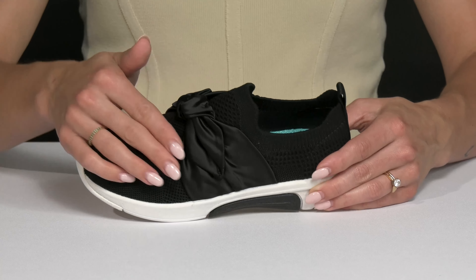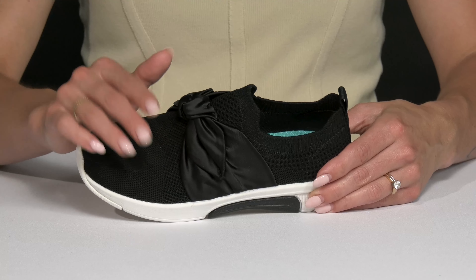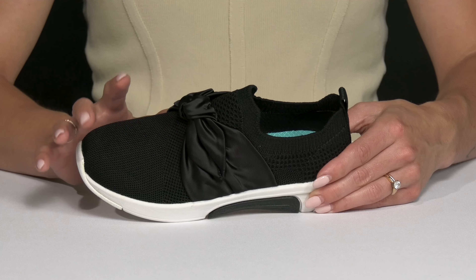It is a little faux bow, it just goes over the vamp, but it has this oversized knot detail and it has almost a satin finish to it. So it definitely gives off a luxurious vibe.